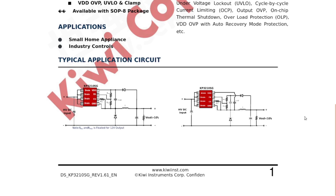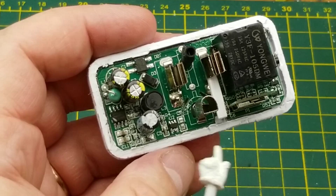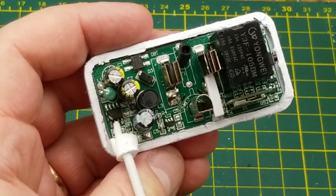So there is the typical application circuit. It can be set up for either a greater than 10 volt or less than 10 volt output. The bridge rectifier feeds a high voltage DC into it with a bit of smoothing, and depending on where this diode connects back into the feedback and current sense resistors, that'll determine whether it's a greater than or less than 10 volt output. Useful little chip. That is the power supply chip.